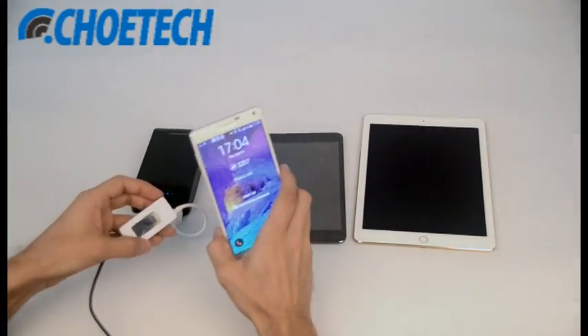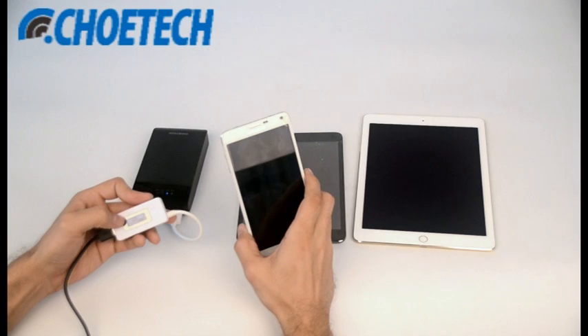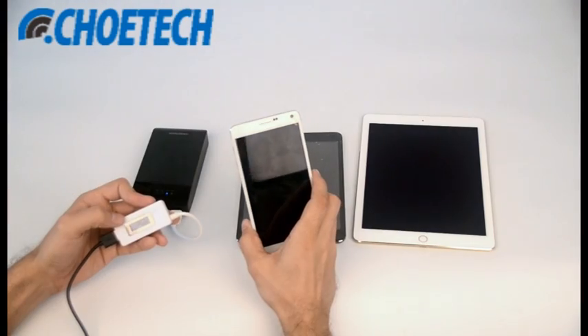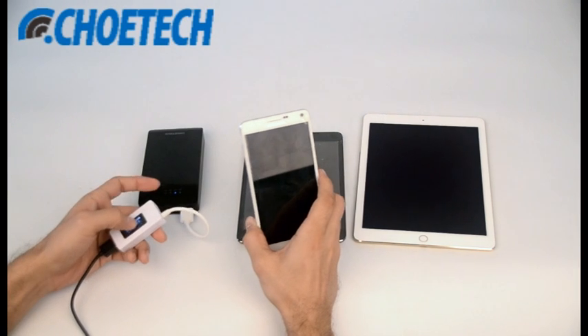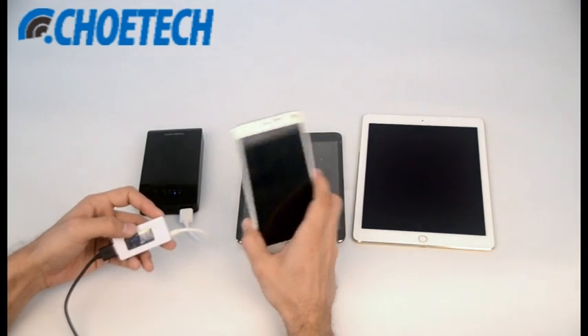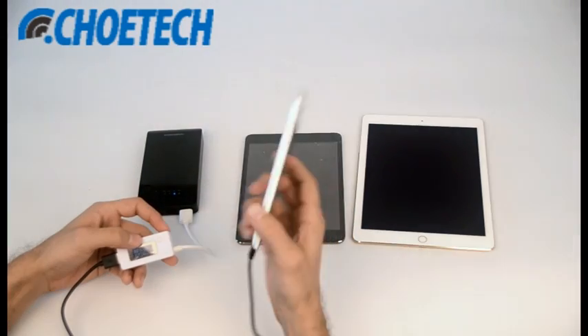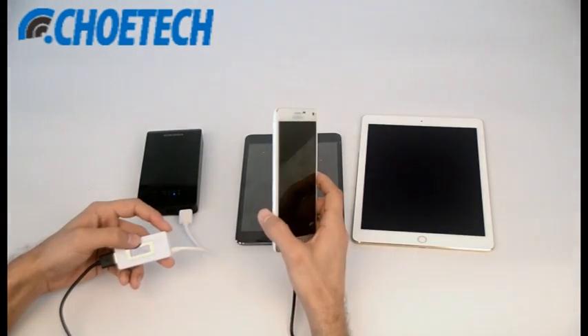Charging now. As you can see, the voltage right now is around 9 volts. This power bank, based on Quick Charge 2.0 technology, is charging the Galaxy Note 4 at 75 percent faster rate as compared to conventional charging.